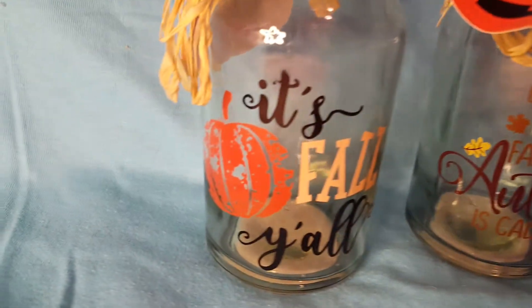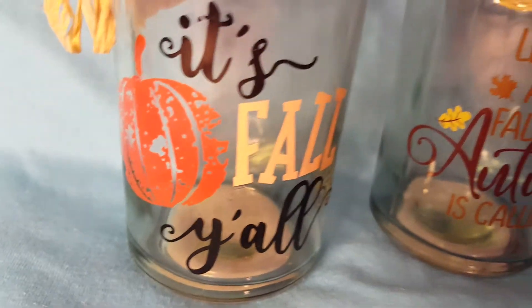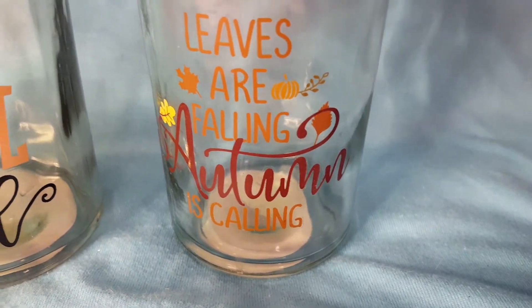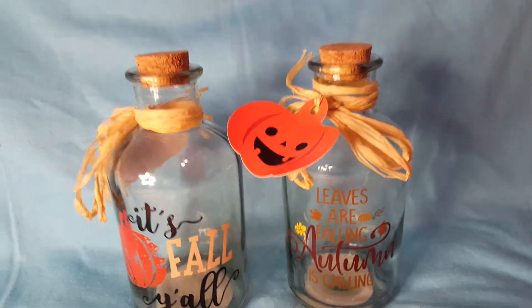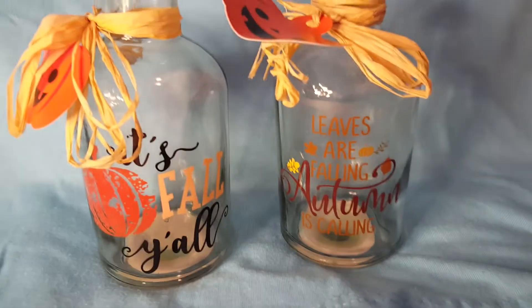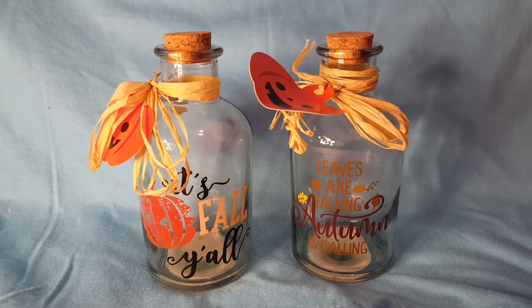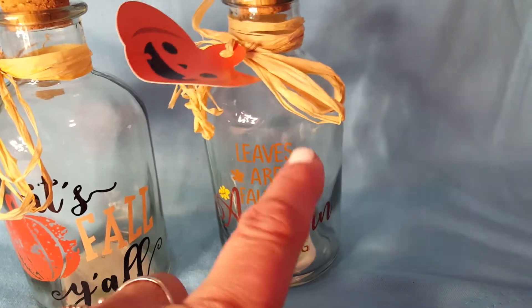And look at these cute little bottles. All the pumpkins look that way — it almost looks like it was meant to look old. It's fall, y'all! Oh my God, I love that. And then "leaves are falling, autumn is calling." And there was one more — I think it's just a paper tag, and they both have it. You can probably leave it on or take it off. How cute are those bottles? Oh my God, they're so adorable. And there was one more and it had a picture of an autumn leaf on it.